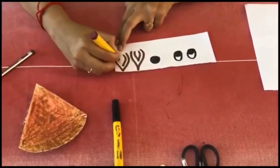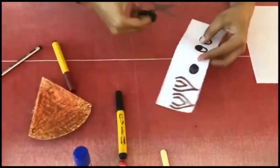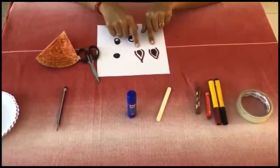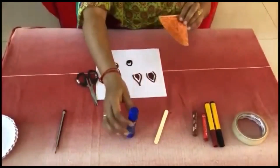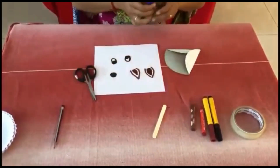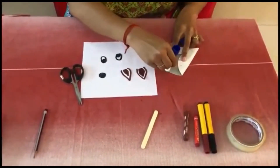Now we have to cut this. Take scissors. This is how you should cut — two eyes, one nose and two ears. Now take the face of the fox and take a glue stick. I am going to affix the two ears. Turn it upside down and just stick some glue over here.